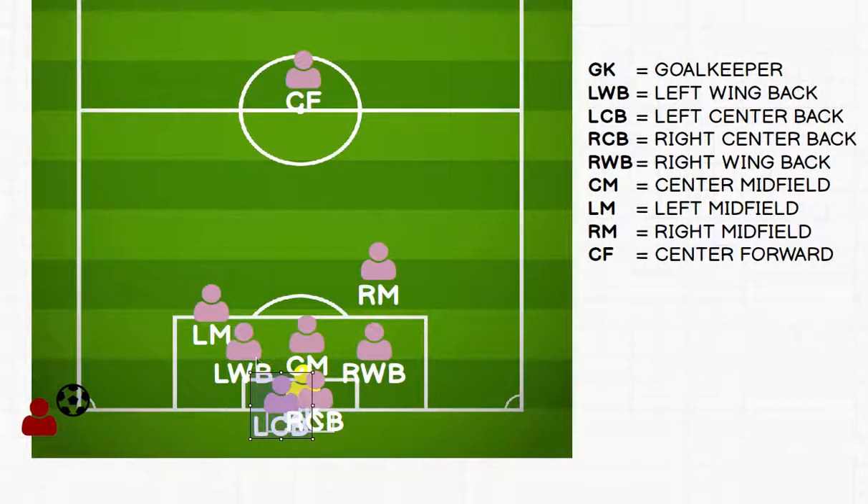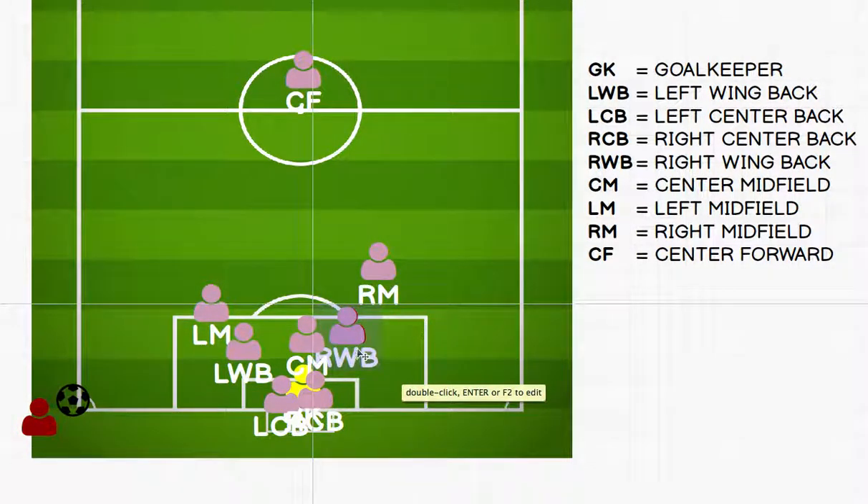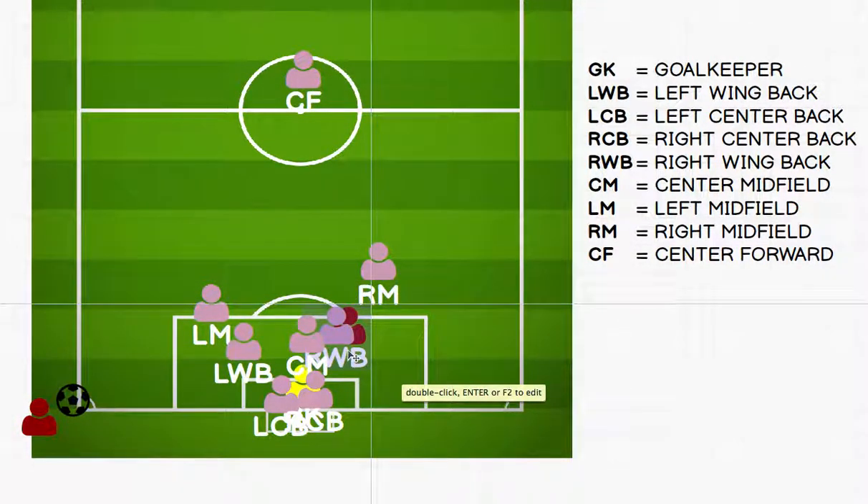The left wing back, center midfielder, and right wing back are going to be spread out around the six-yard box, maybe a little further out. What I want them to do is really mark up, which means to stand as close as they can to the opposing player on the goal side of them. Say there's a player on the back side — this right wing back is going to be tucked right in between them and the goal. Goal side — you'll hear me shout that a lot on the sidelines.